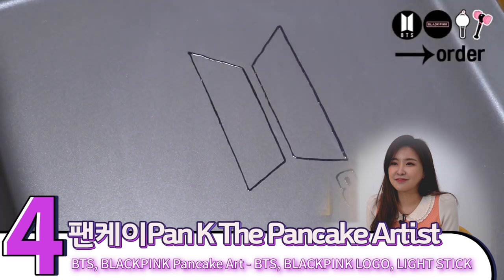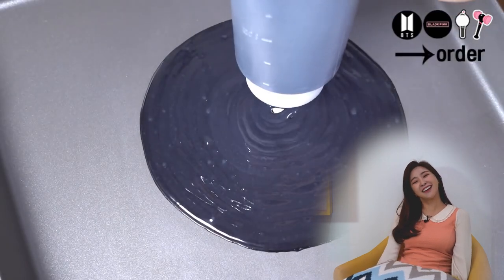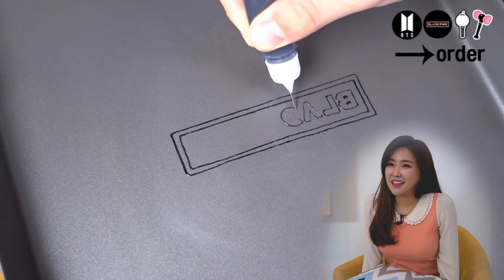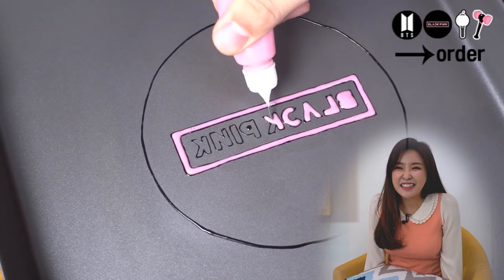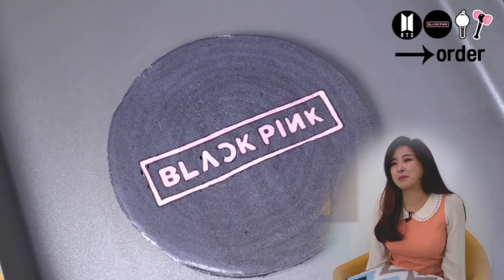Number four is Pancake, the pancake artist making BTS and Blackpink logo and special light stick. Pancake art! Oh my gosh. Wow. Is it blueberry flavor? That's the logo for BTS. Another one for Blackpink. Can you imagine eating that after all this effort? It seems like a waste to eat that afterwards. That's the Blackpink logo.